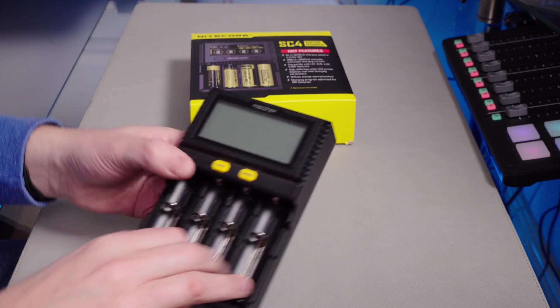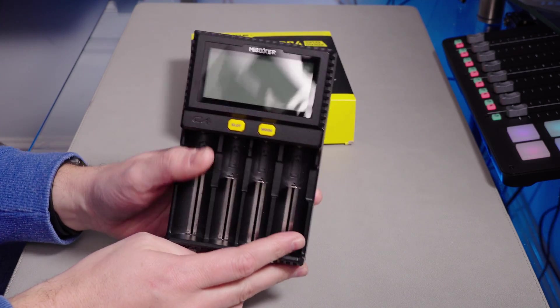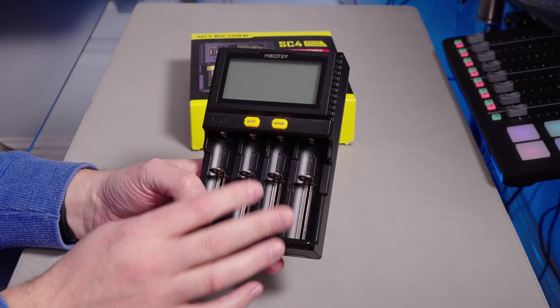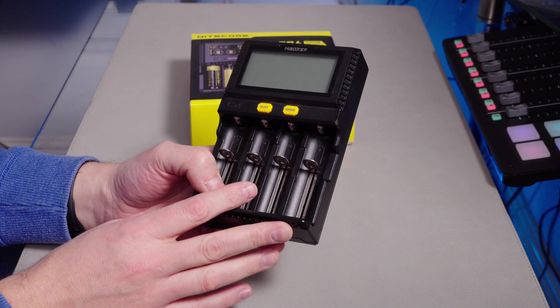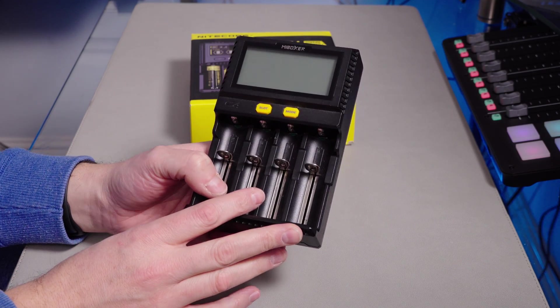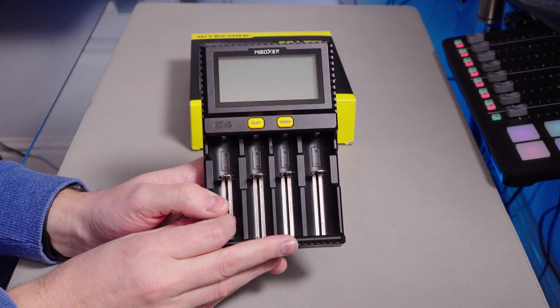So I got a replacement charger, the MyBox. I did an unboxing of this. It works fine — it will charge anything. Sometimes it takes a bit long to charge compared to today's higher-capacity batteries, because this can only do one amp per battery with batteries of 2,500 milliamp hours.